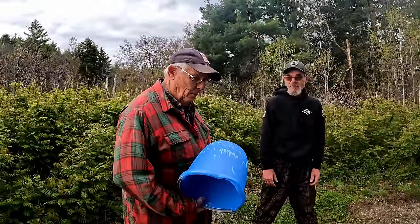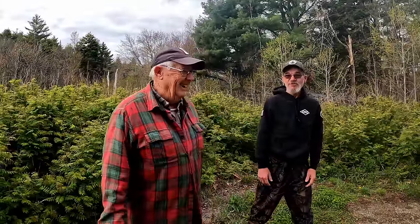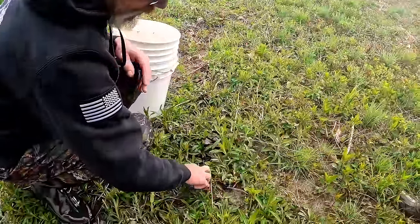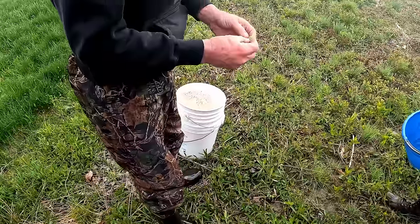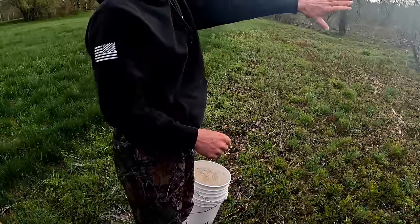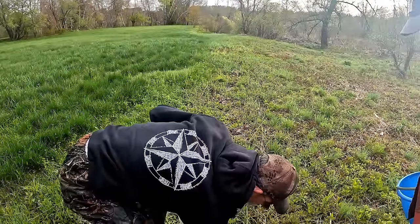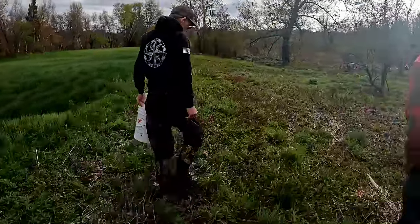I've got my old mop bucket — light and hopefully we'll get a few in it. Should be able to fill it pretty easy. That's a fiddlehead right there. These are smaller ones. Somebody's already been in here and picked this area, so we're going to go down over there. You can see some of the adult ferns coming up. We always looked for low ones — just a hair taller than the ground. We didn't want them up like this.